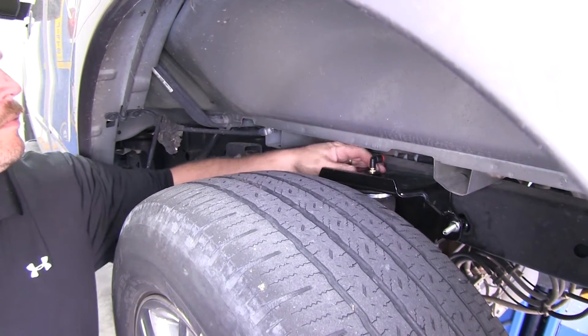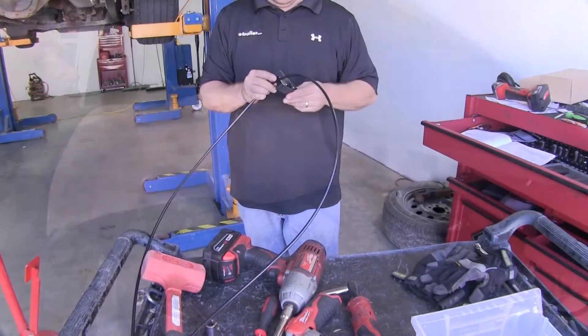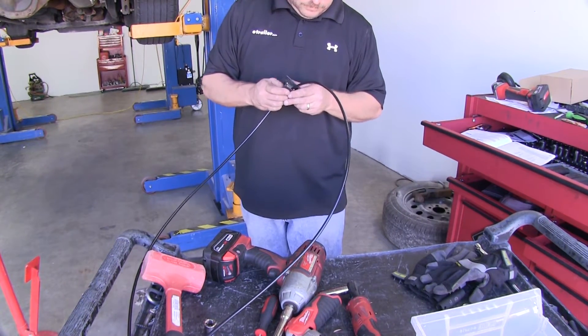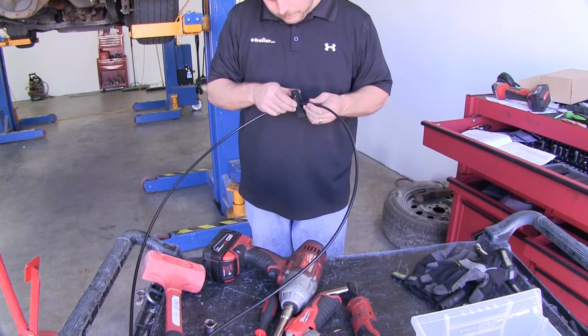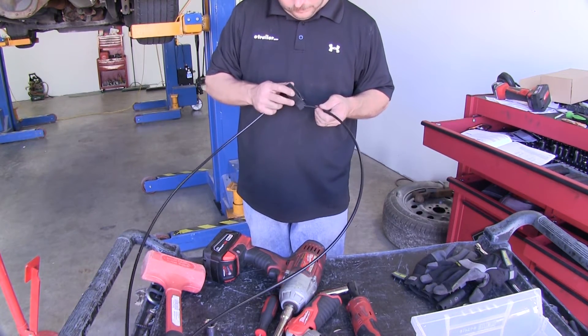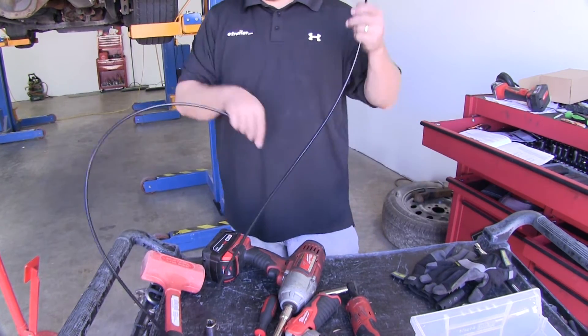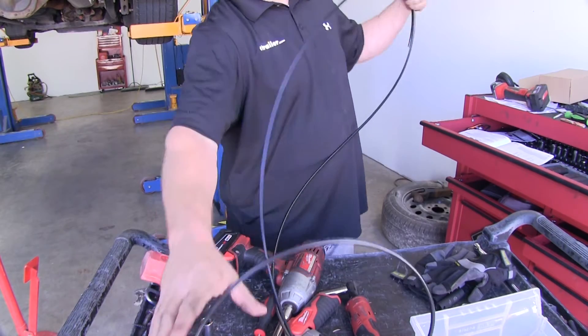Now repeat the same process on the passenger side. Before we can route our air tubing, we need to cut the tubing into equal lengths since both air valves have already been pushed onto each end of the tubing. Once we figure out where the center is, take a set of tubing cutters and cut it in half. Make sure when you make these cuts that you cut them square.